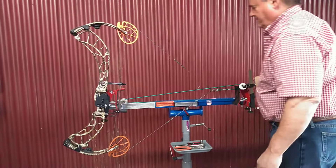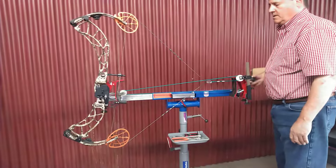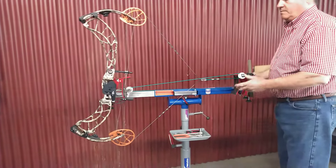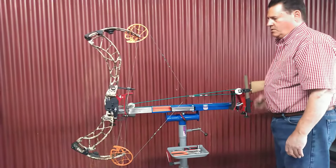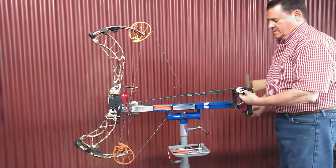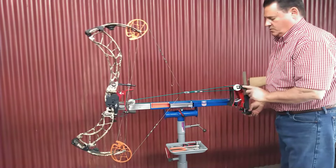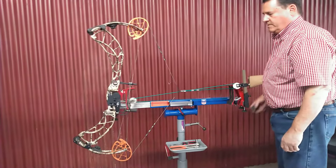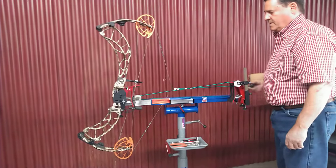Doesn't cost a lot — this is all part of our package with our press. You've got probably the best draw board existing: simple, solid, strong, will last you forever. There's a quarter-twenty bolt in here, it's all welded, chain links, very strong. Last further, guaranteed.